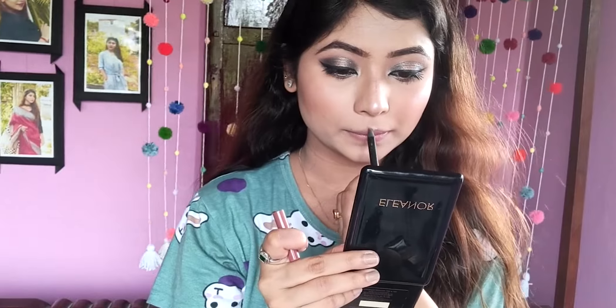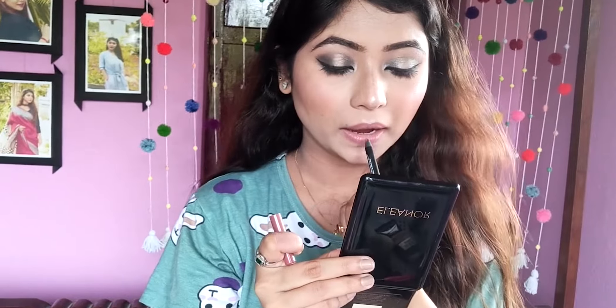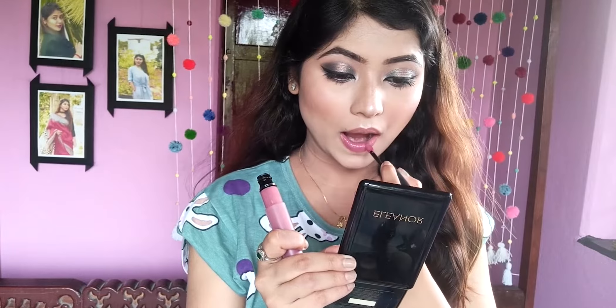Today I am using a Nude Lip Liner in the shade Rude Peer. A nude liner is a must-have because you don't have to invest in separate colors. After that, I am using L'Oréal Rouge Signature Liquid Lipstick in the shade I Rule.